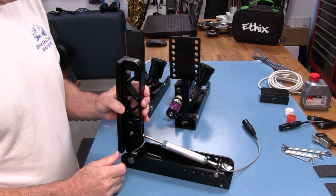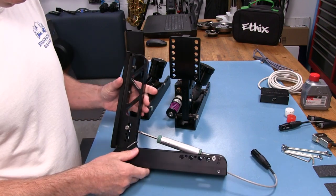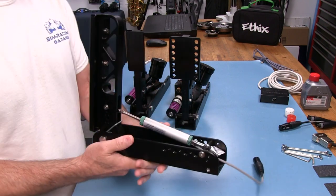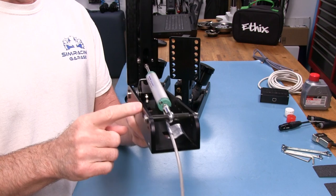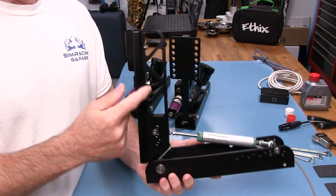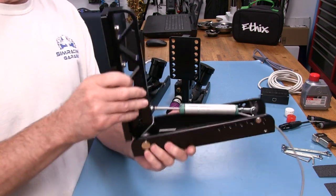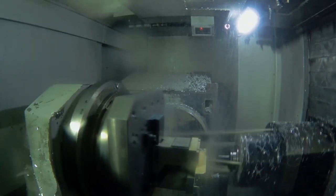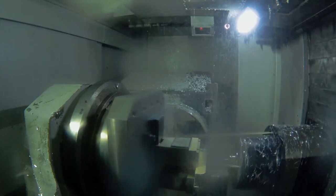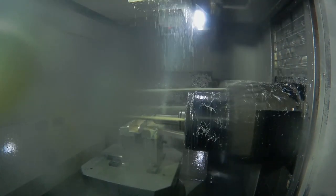These pedals have three main parts before we put the slave cylinders and master cylinders on them. Each one of these pieces is the same. The base plate — kind of a channel piece — is the same across all three pedals, along with the lever itself. These pieces start out their life as a solid billet of 6061 aluminum, and then they are machined down to whichever part they're going to be making.